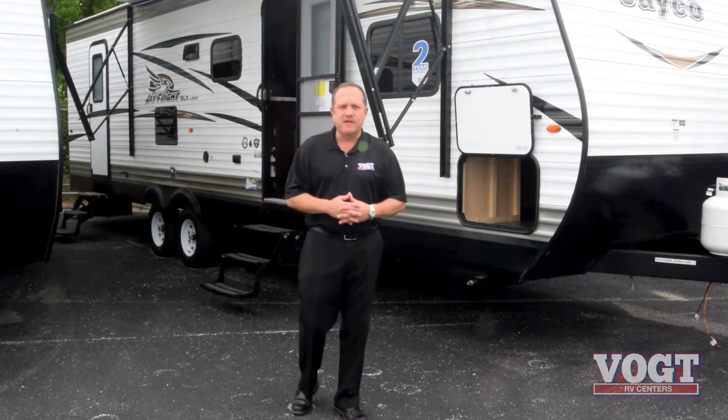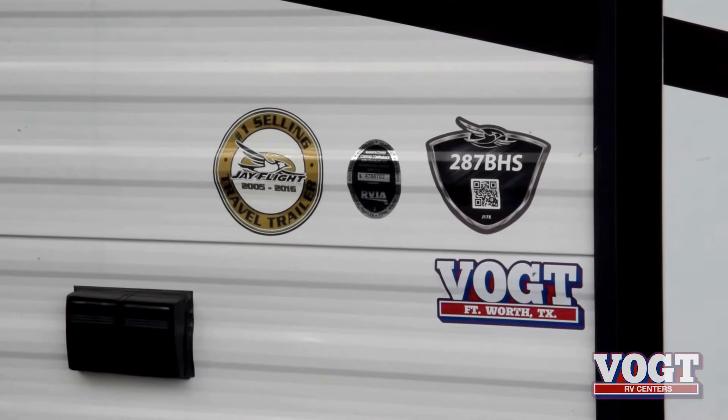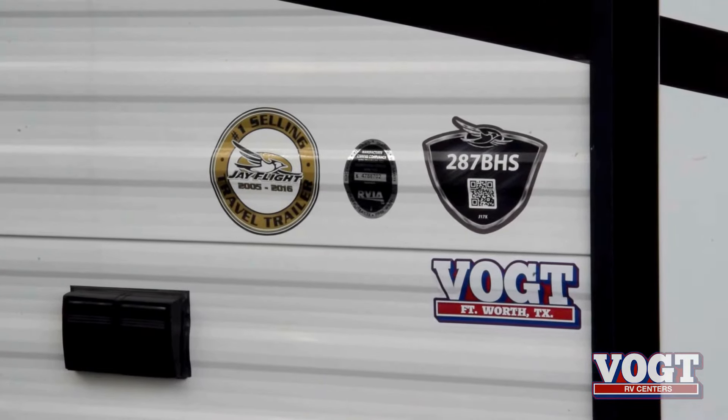Hi everybody, I'm Scott with Vought RV in Fort Worth, Texas.